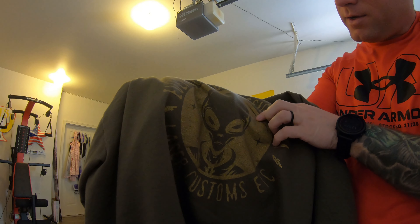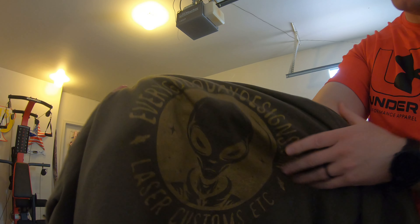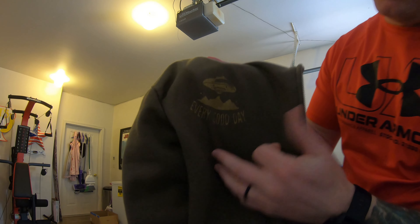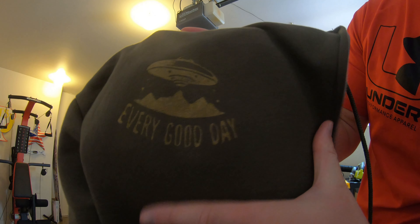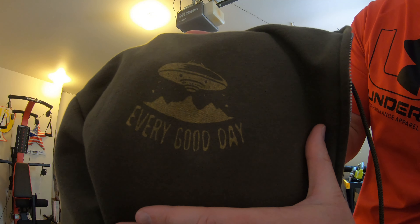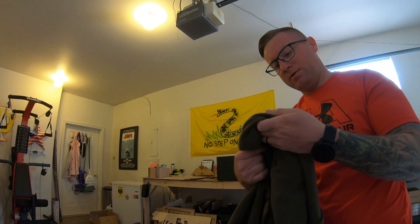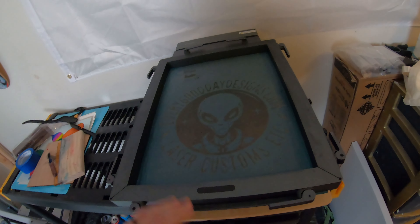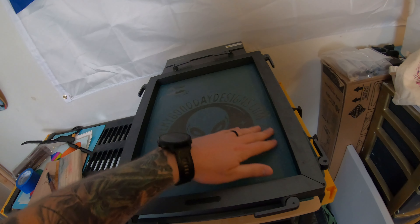It came out pretty good, it washes well, it doesn't seem to have issues with coming off, and it sticks to the fabric really well — a really good natural look. I also did the front pocket with the same thing, and the screen printing came out super nice on these.